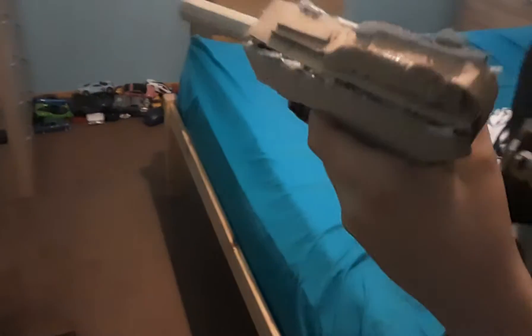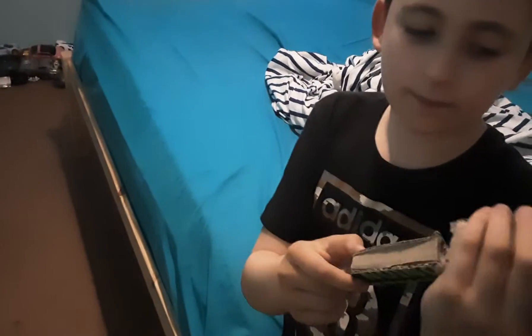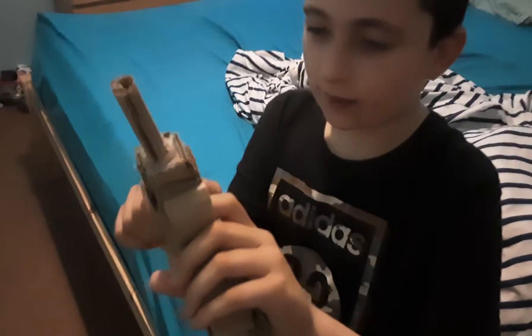Next is a Luger P08. Again, reloads just like the Borchardt, but it doesn't have a weird grip on the end. Different magazine, as you can tell. Now, this reload actually used to be working, but it looked so bad that — I can't blame my brother for doing this — he changed it so he can't even reload it anymore. But it looks far better. The reload looked really bad before; there were holes everywhere, it was just terrible.